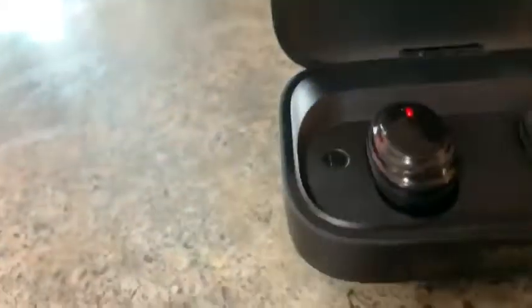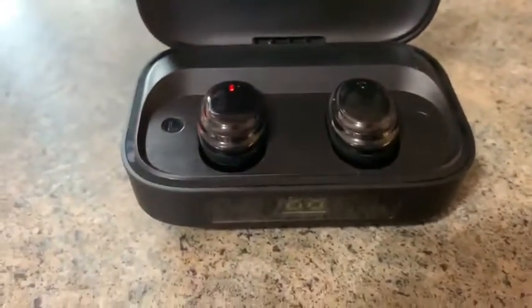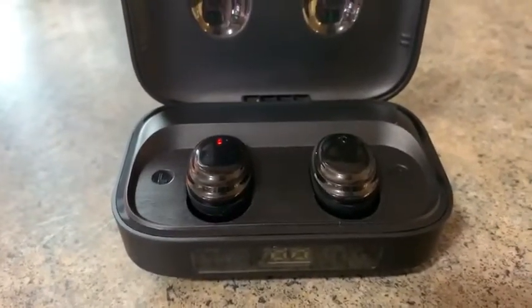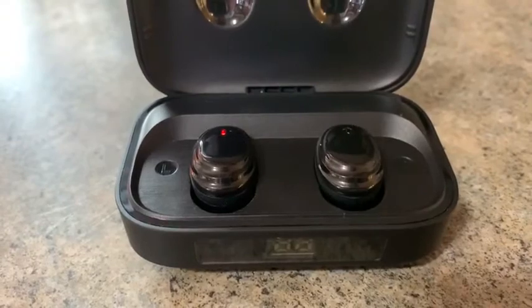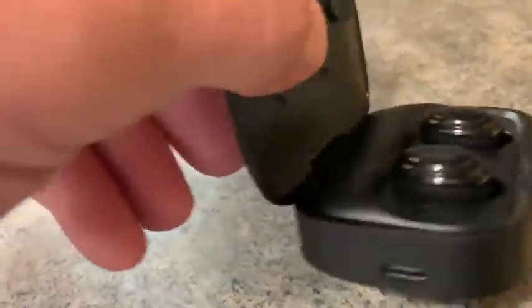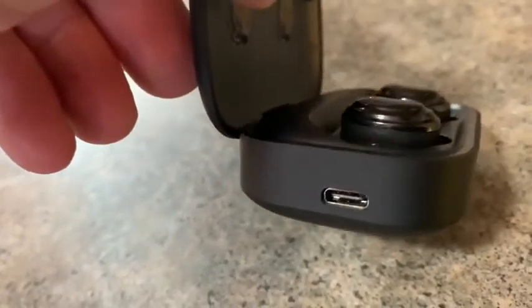I've used them, listened to music, and played a few games on my phone with them and they sound pretty great. They come with a few different size tips so you can adjust the fit for your ears, and they charge with a USB-C cable, which is included.